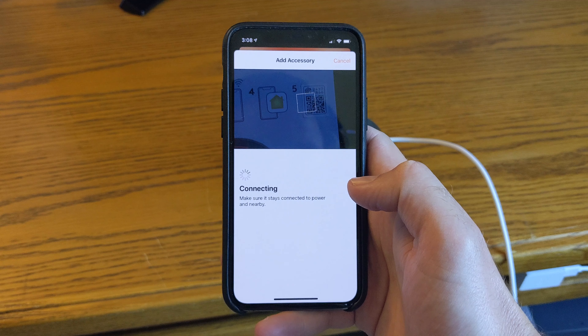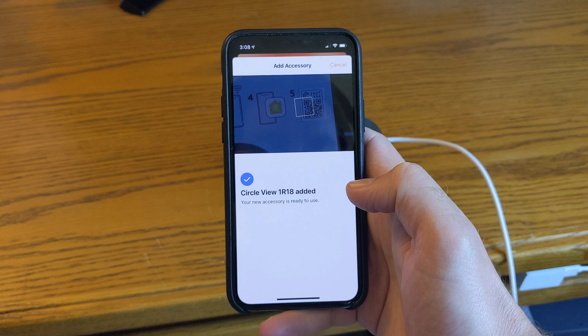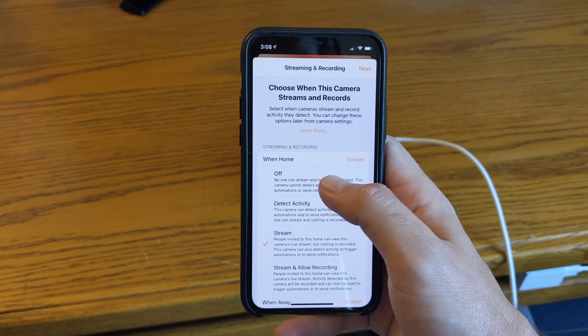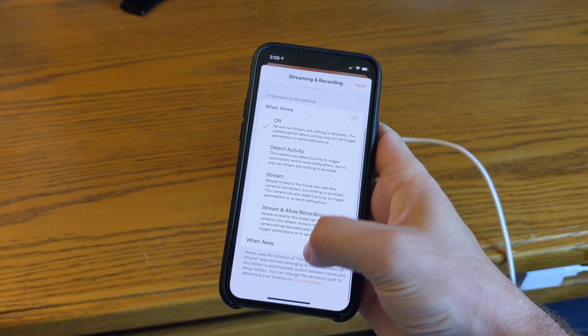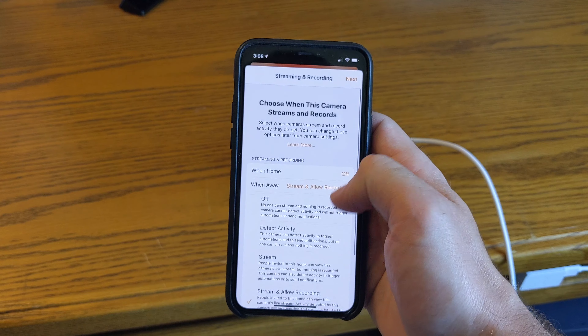To set up the camera, simply plug it into a power outlet, and once it's on, scan the HomeKit QR code in the Apple Home app. The camera should then be added to your home, where you can assign it to a room, set up automation for it, and more. I did experience some issues setting up the camera, but after resetting it, it quickly connected to HomeKit the way it was supposed to. If you're having trouble with the camera, I recommend you do the same.